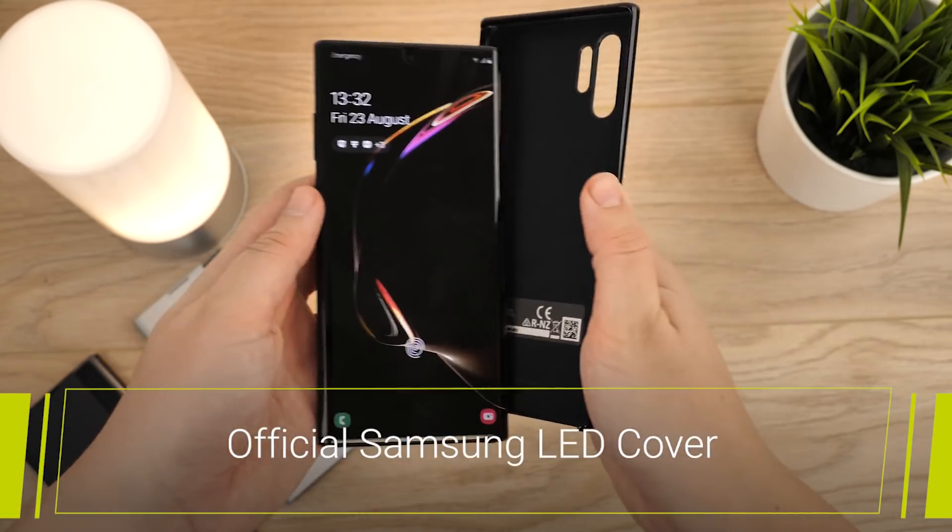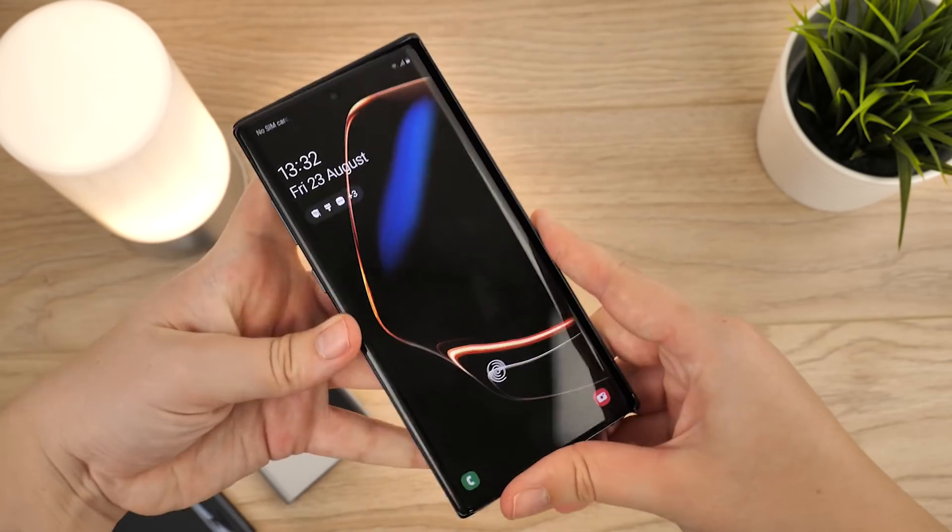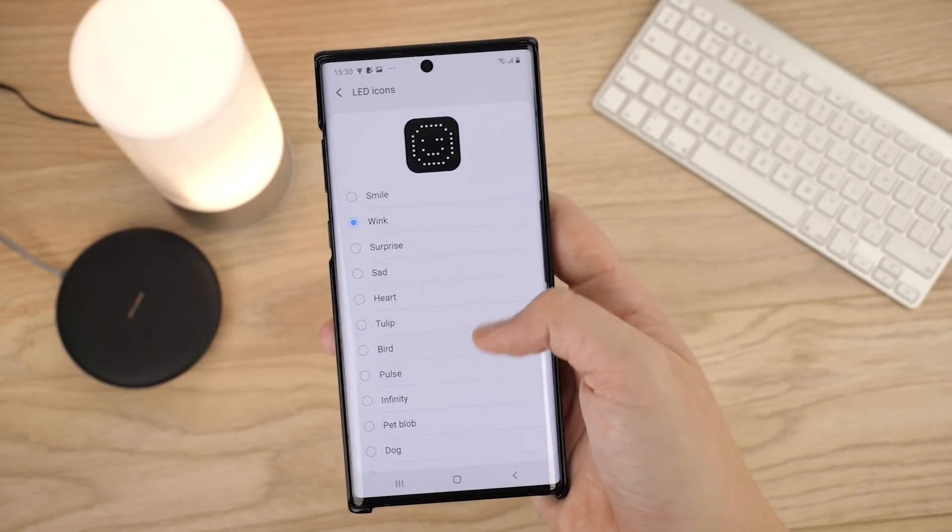Getting set up is very simple. Setting the phone into the case triggers the notification, instructing you to open the LED cover app. Here you can choose between a list of options to get the most out of this case.